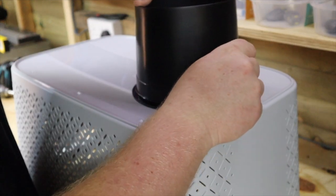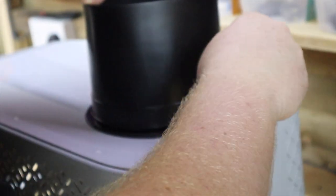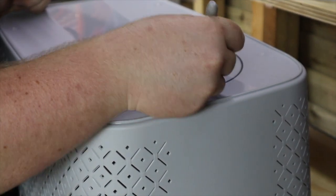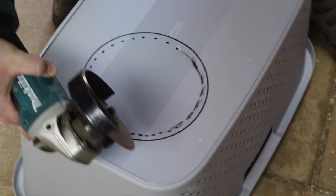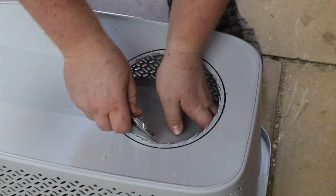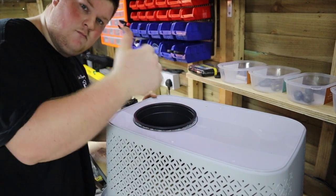With a sharpie, mark around the pot onto the base of the basket, keeping to one end. Marking slightly inside the circle provides a lip for the pot to sit onto. Go ahead and cut along the dotted line, then check if your pot fits snug in the hole, or trim to size if need be.